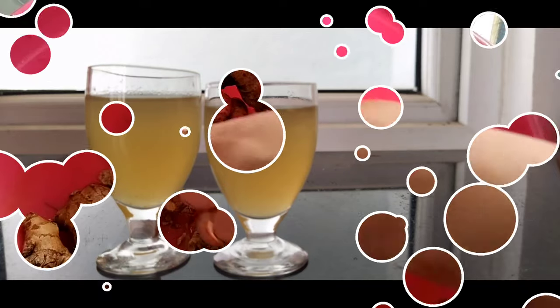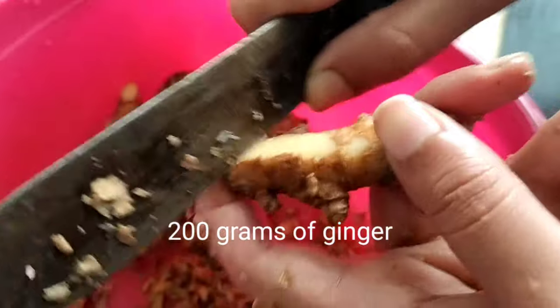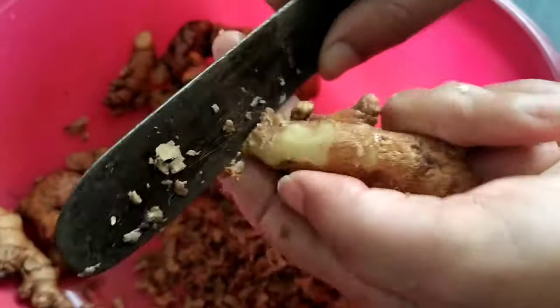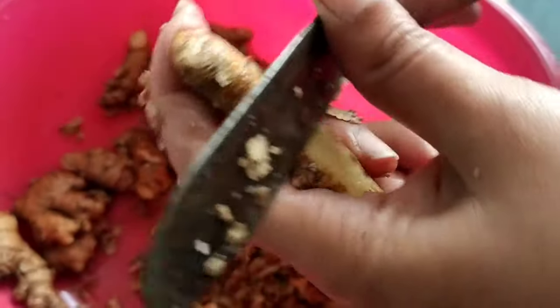Welcome to Travel Chef, and today we are going to make ginger wine. To make this simple wine we need 200 grams of ginger, where we need to first remove the skin. What are the benefits of drinking ginger wine?